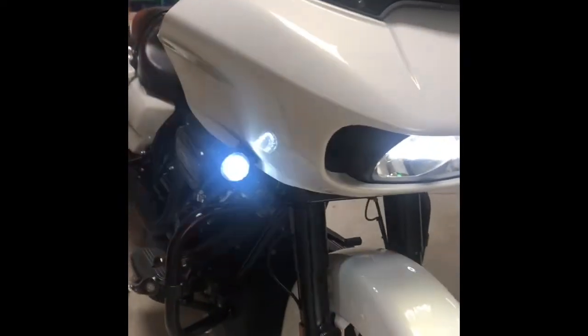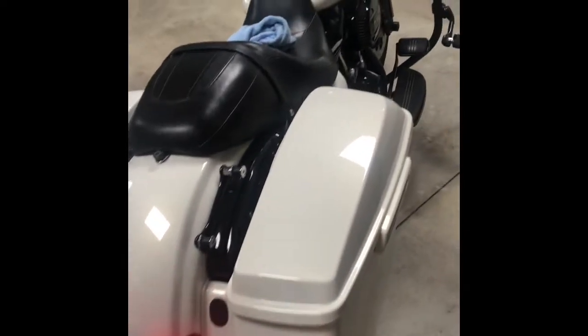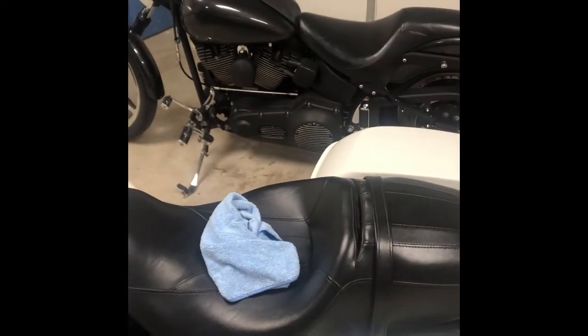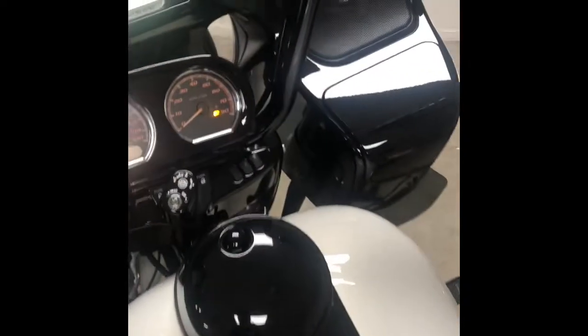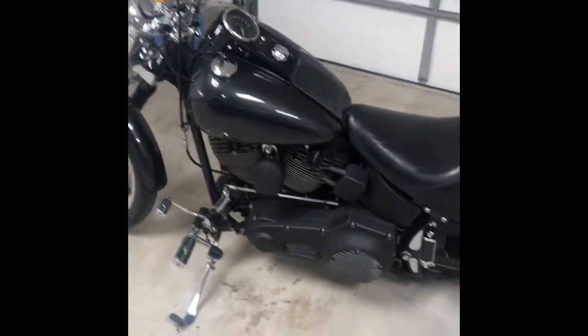I'm digging it, much better. Can't wait to get this thing out on the road. Very pleased with the kit — came with smoke lenses, and even came with both 1156 and 1157 housings. It's just plug and play.